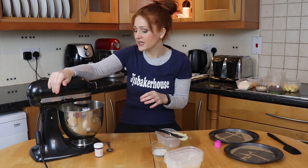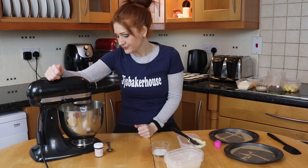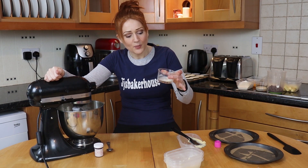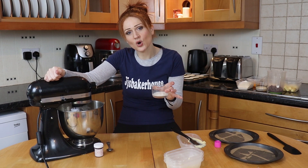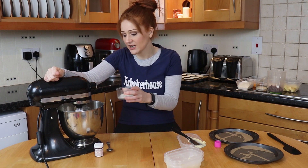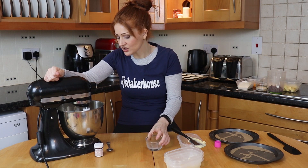On the lowest speed as always, because you don't want to beat lots and lots out of this. When it's just started to combine, pop in your milk. I've got one tablespoon of milk and I've got half a teaspoon of vanilla, so I'm just going to pop that in as well and let that do its thing.